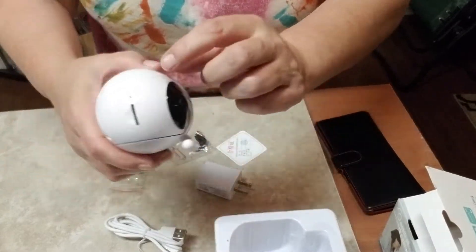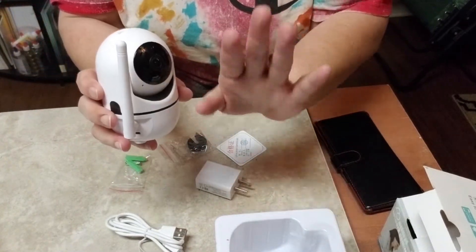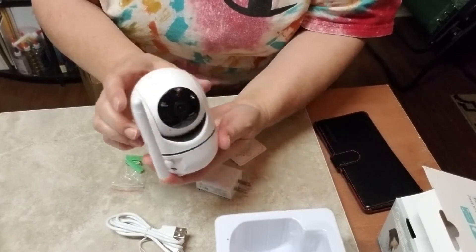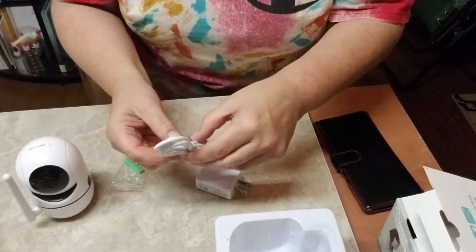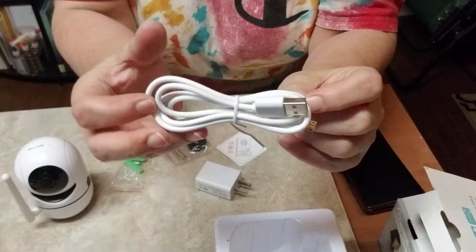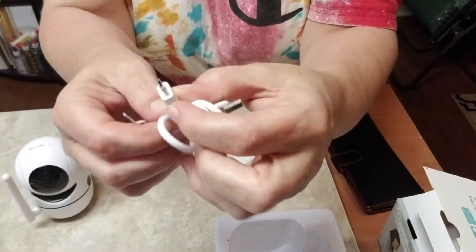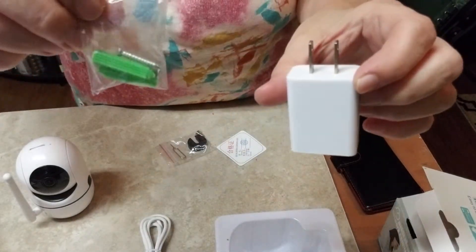That little hole resets it. This thing tilts and pans quite a bit — remote viewing, remote movement, zooms in and out, two-way audio. You've got almost two feet of cord here, your USB, and then another piece right there. It comes with this mount piece and some screws.